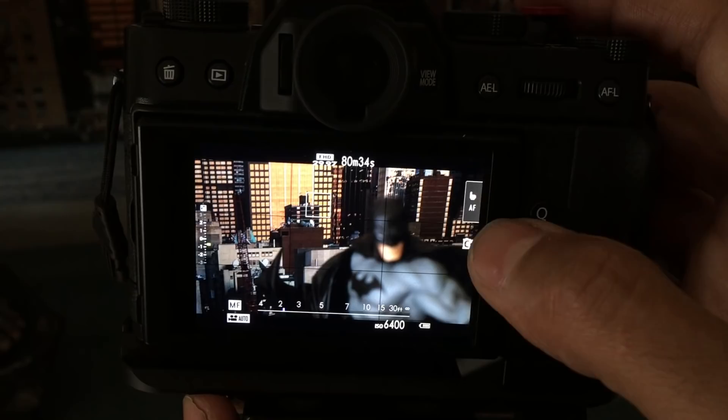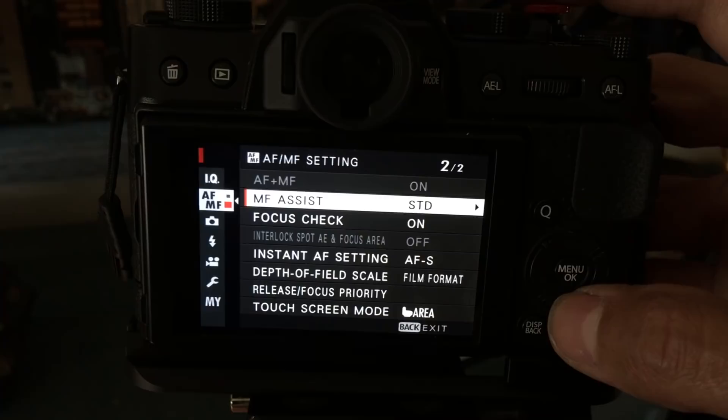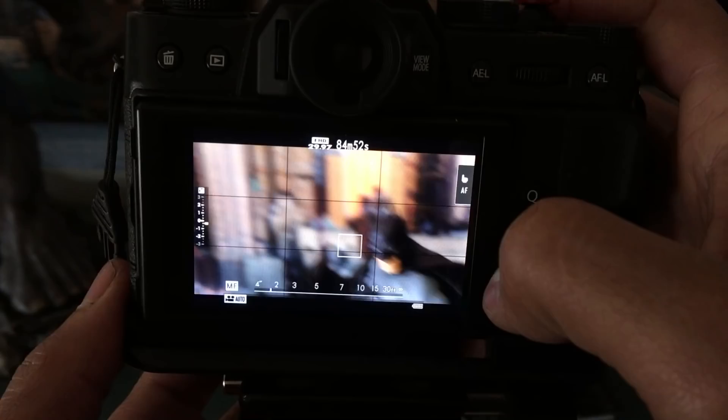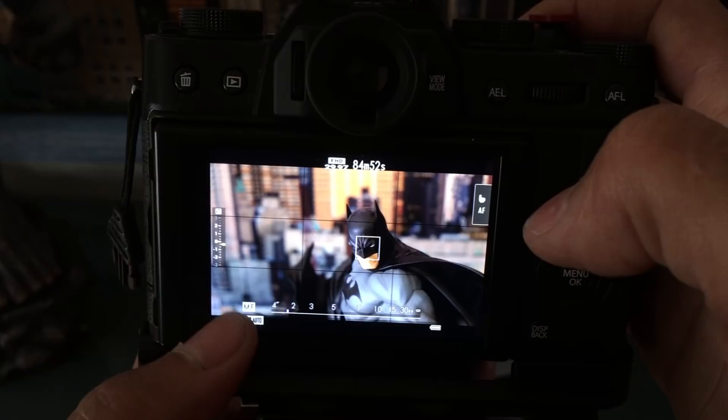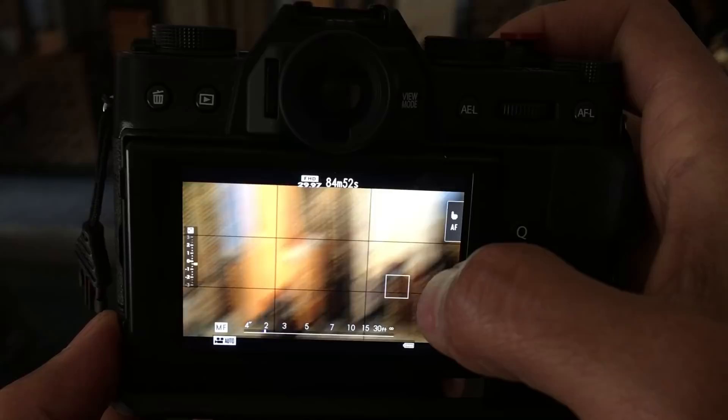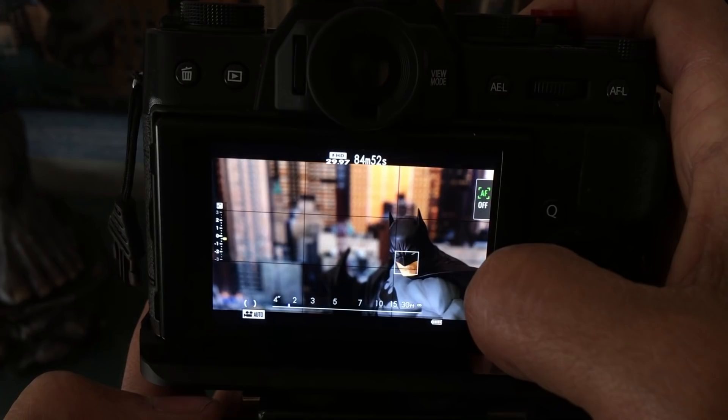To get focus check while recording you have to stop recording, go into your menu, go to AF/MF, and turn on focus check. You can also have the touchscreen available — so you can be in manual focus and still have an autofocus option available via touch. This is a great way to avoid the camera hunting: leave it on manual focus and touch whenever you need to focus on something, and it will focus on that.